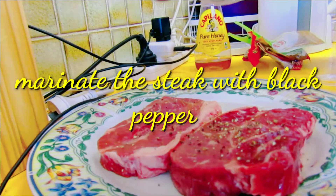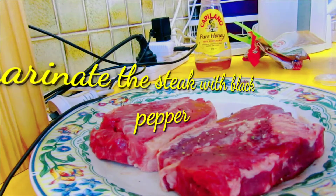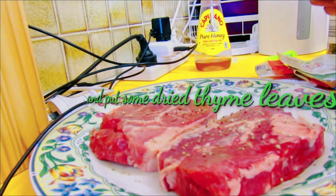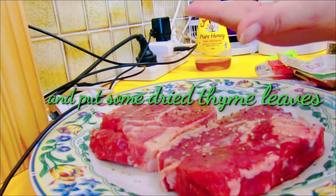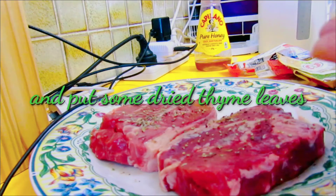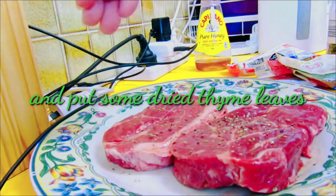Nalagyan ko ng paminta sa kabilaan. At nalagyan ko din ng thyme leaves — yung dry thyme leaves — pangpabango at pangpasarap na rin ito.